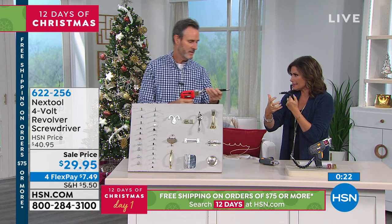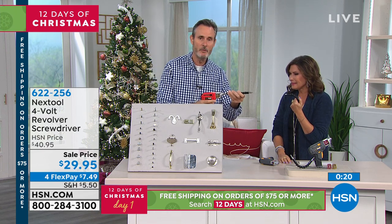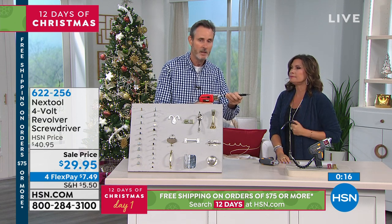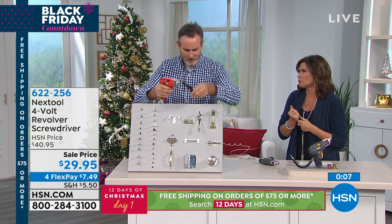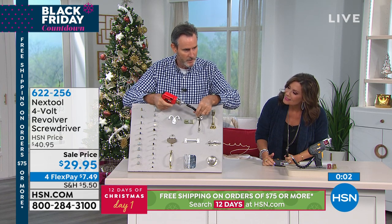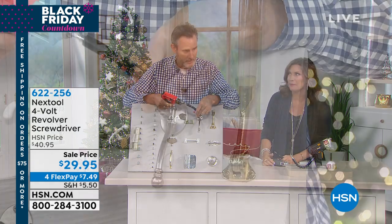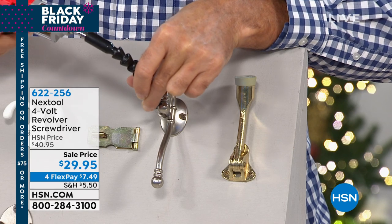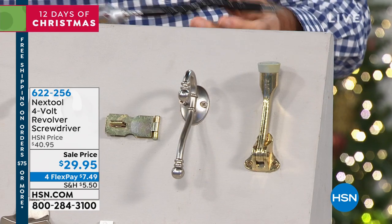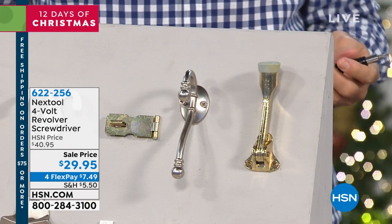By the way — this is a rechargeable drill, so you never have to buy batteries. You can charge it up overnight, there's no cord, so you can go high, low, anywhere you need it. It's a practical gift that everybody would love. Just have that star bit ready to go whenever you need it — because you never know when a missing star bit will stop your project. I've built my fair share of furniture, believe me.